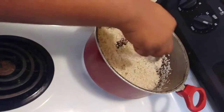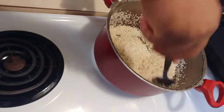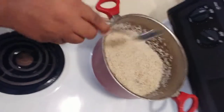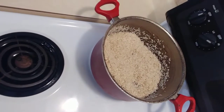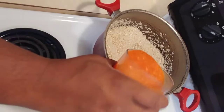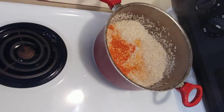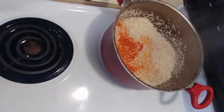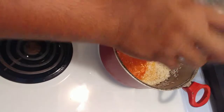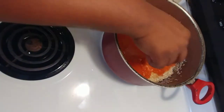Okay guys, the rice now has the consistency that I want, so I'm going to pour the water into it. It's going to be a little bit smoky. I have basically three cups of water — that's the blended mixture — so when you pour it in, wow, what a good smell.